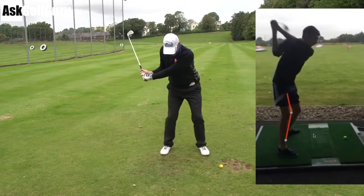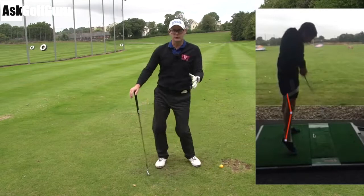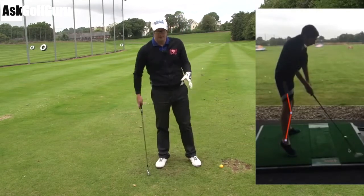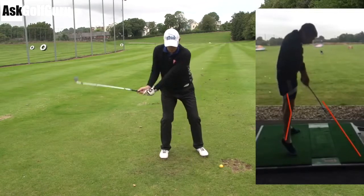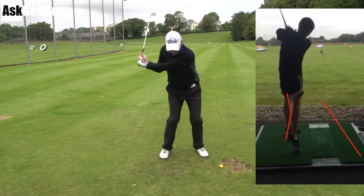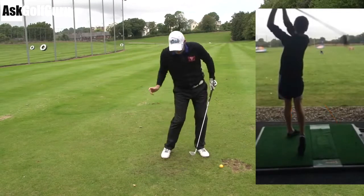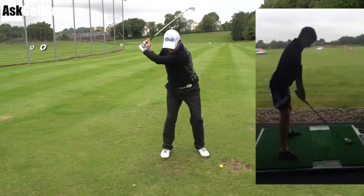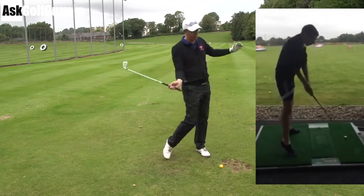I can't believe your striking is that consistent like that. We'd like to see a little bit more looseness in your knees on the downswing. So for me, I'd certainly like to see you hit a few shots where you start with your normal backswing but then just try and get your right knee over to touch your left knee to finish. Try and feel that your legs are much looser on the downswing — feel like you're almost bending down into them as your right knee comes over to your left.